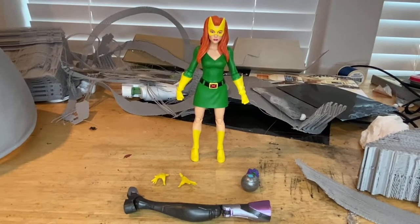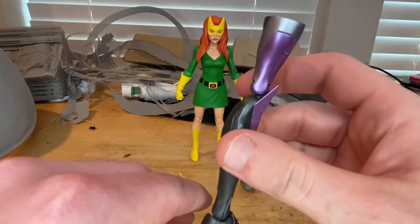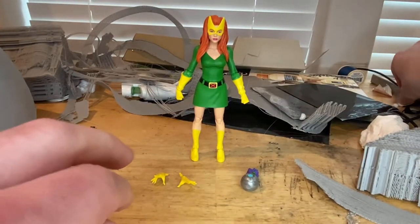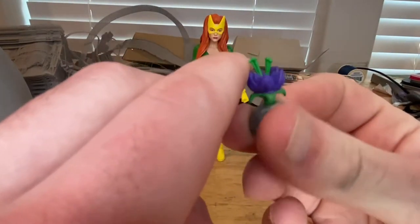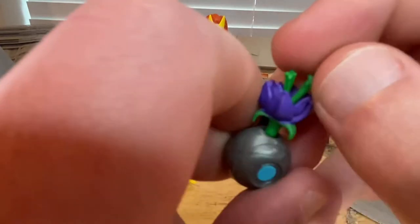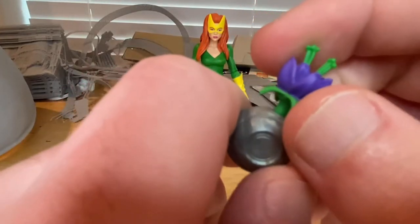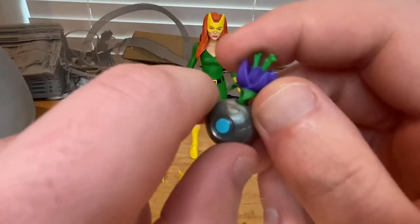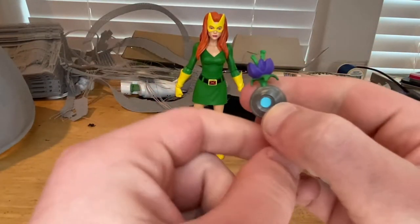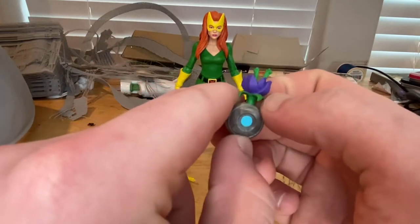Here's Jean Grey out of the packaging. First we get the Tri-Sentinel's right leg — we'll go over that once we build it. Then we get this little flower pot with a flower in it. You get purple for the petals, green stems coming out of it, green leaves around the outer part, a green stem, and a little bit of marbling on the pot. There's a little blue piece in the center — I'm not sure what it really is, so let me know in the comments.